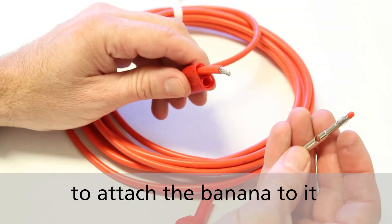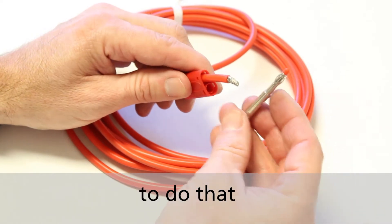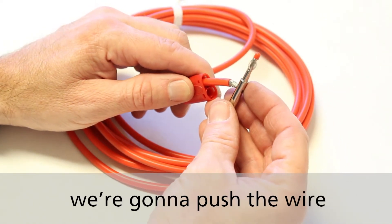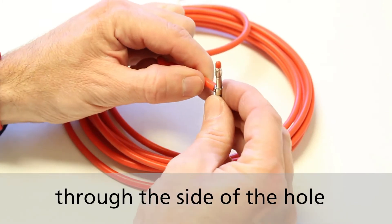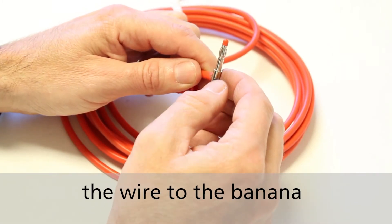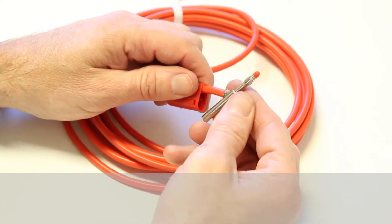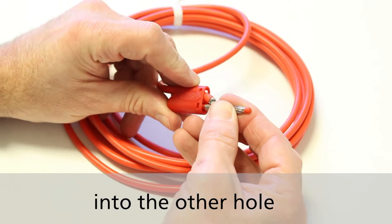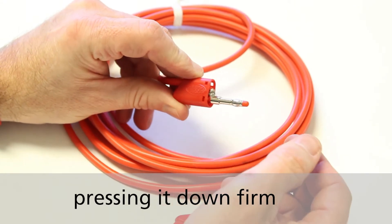The second step is we're going to attach the banana to it. To do that, there's a hole in the side of the banana. We're going to push the wire through the side of the hole and then solder the wire to the banana. Then we're going to insert the banana into the other hole, pressing it down firm.